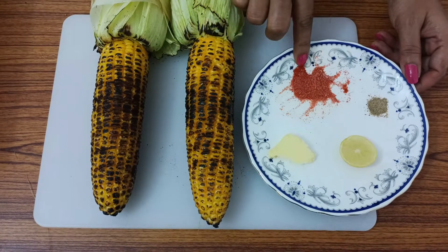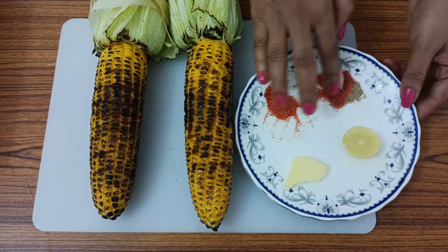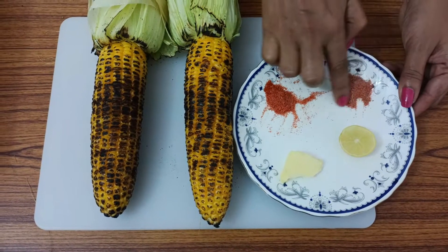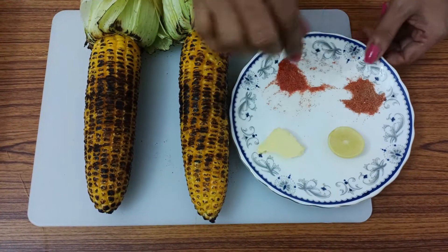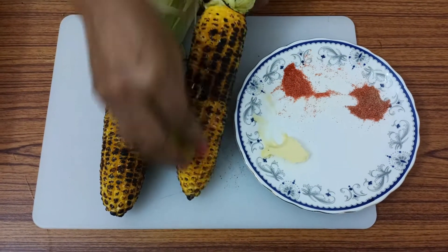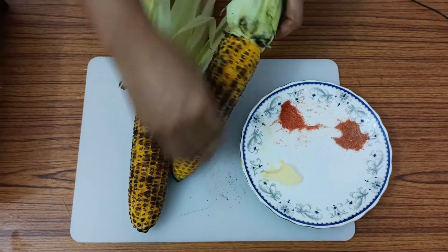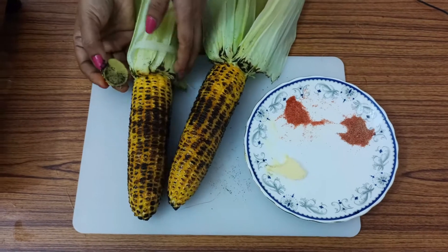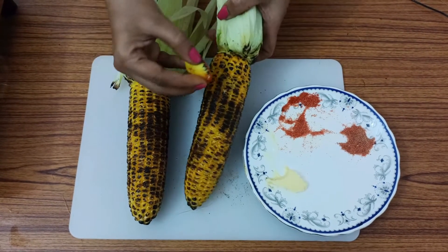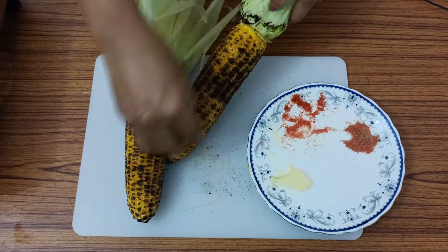You can mix the two flavors in the pan. You can add the meat in the pan; the middle of the raw corn will be coated. Then the butter will be slightly melted to make the butter, and the butter will be soaked in. If we add the corn and the masala, we will add the butter. The butter will taste good, and you can take the butter and apply it.